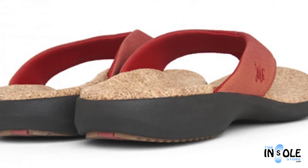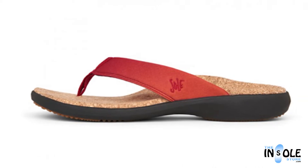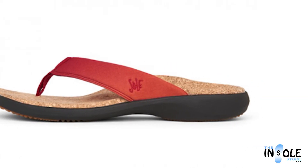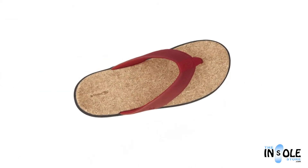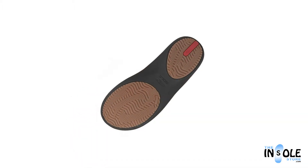Additional features include a deep heel cup, a double-stitched cushion strap lining, metatarsal support, arch support, and many others. All combined to give you the best personalized fit for all-day wear without any pain or fatigue.